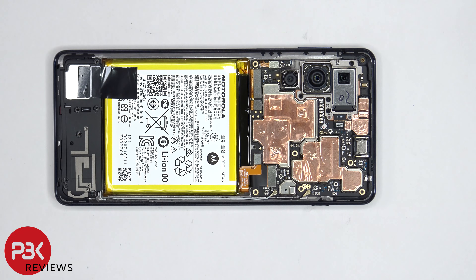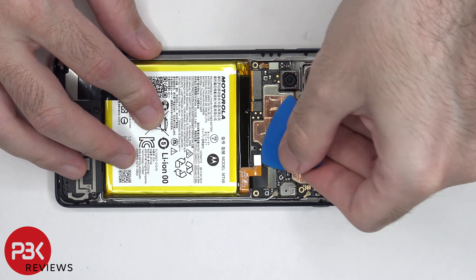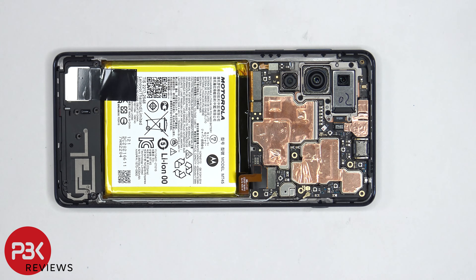The battery cable can now be disconnected. Once the battery cable is disconnected, we can proceed to disconnect the rest of the cables.